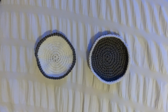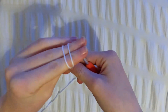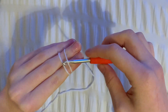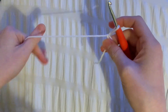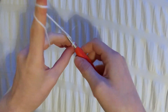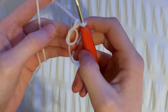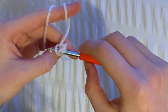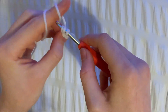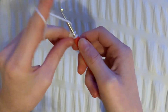This is what the finished dish looks like and now we need to make the star. To do that, we're going to start by making a magic ring. We're going to chain 1 and then do 15 double crochets into the ring. To double crochet, we need to yarn over, go into the ring, hook the yarn and pull it back through. Yarn over and pull through 2 loops, then yarn over and pull through the last 2 loops.